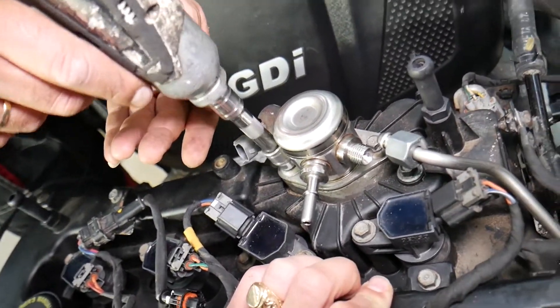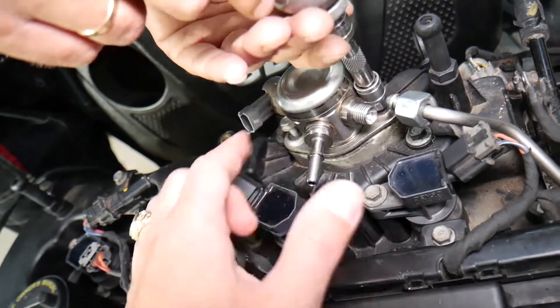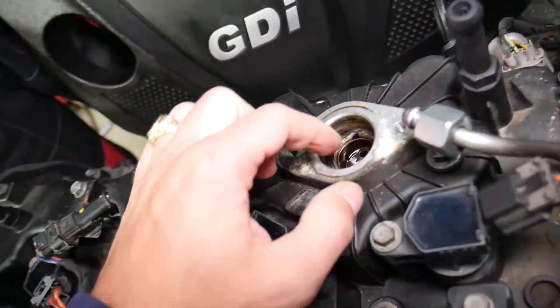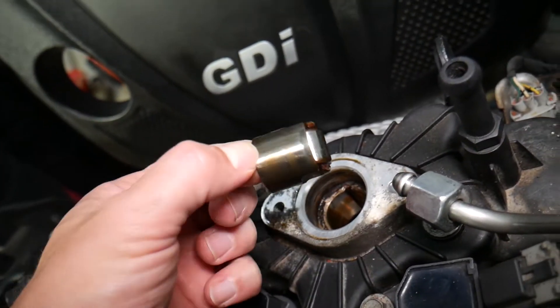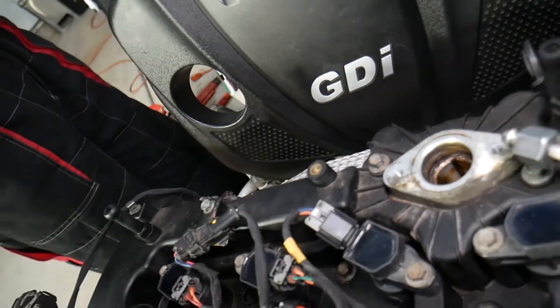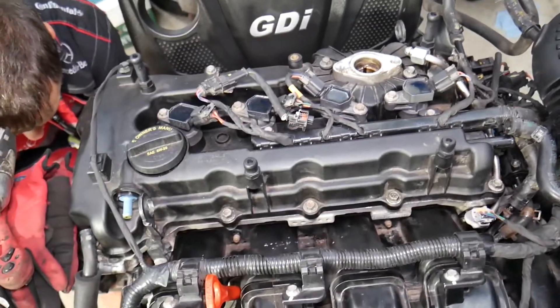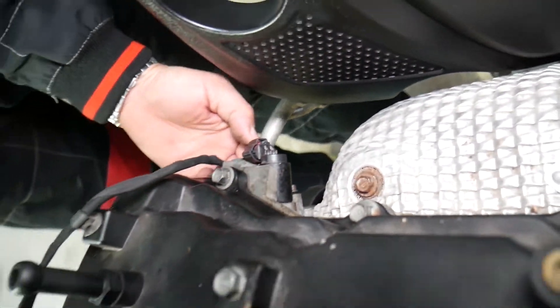Use a 10 millimeter socket and slowly remove the high-pressure fuel pump, a little bit on each side, then grab it and pull it out. I recommend inspecting the cam follower — the tappet right here — because that's a weak spot that can develop engine noise and rattle.